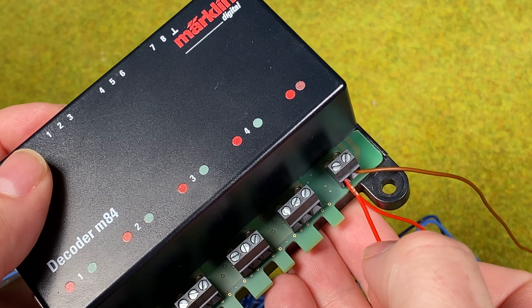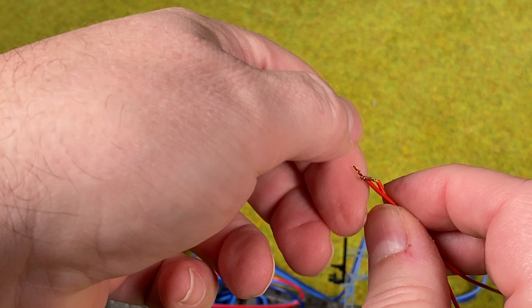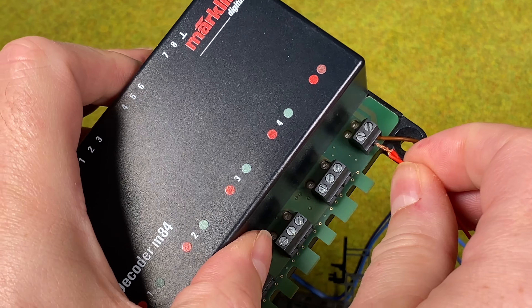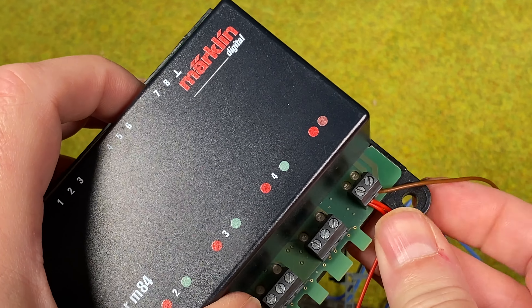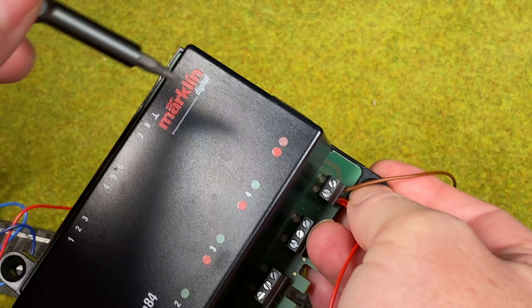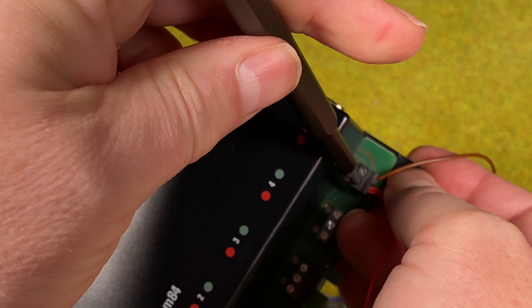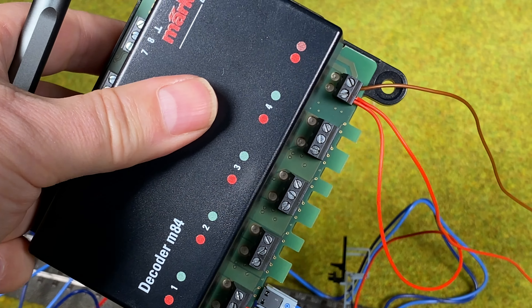Then we take the other end of the wire — I want to put that in here. I've got two wires and I'll twist them together. And then I'll plug it into the power. I need to tighten the screw — it's a little difficult here as my wires are not quite long enough. And now we're all set.